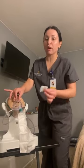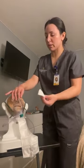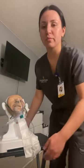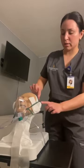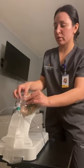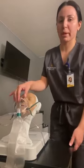We can use gauze for all masks to prevent skin breakdown. I would use this gauze maybe around their cheekbones — I could apply it under here like this — and over the ears and the bridge of the nose. We want to make sure it's comfortable for the patient.